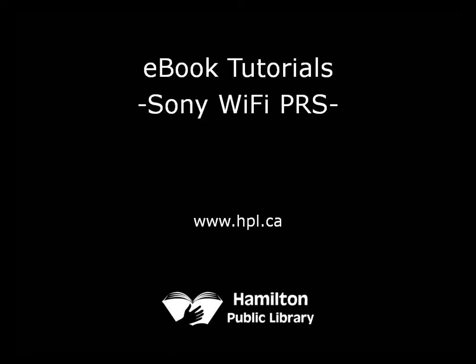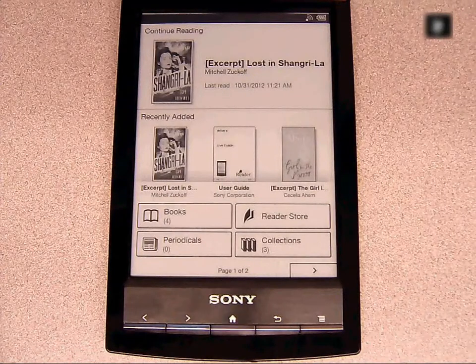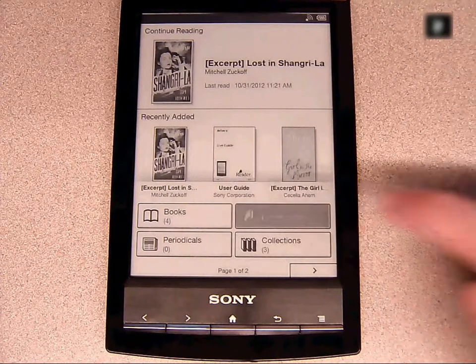This is a video walkthrough for downloading e-books to a Sony Wi-Fi e-reader. To begin, make sure the e-reader is connected to a wireless network.